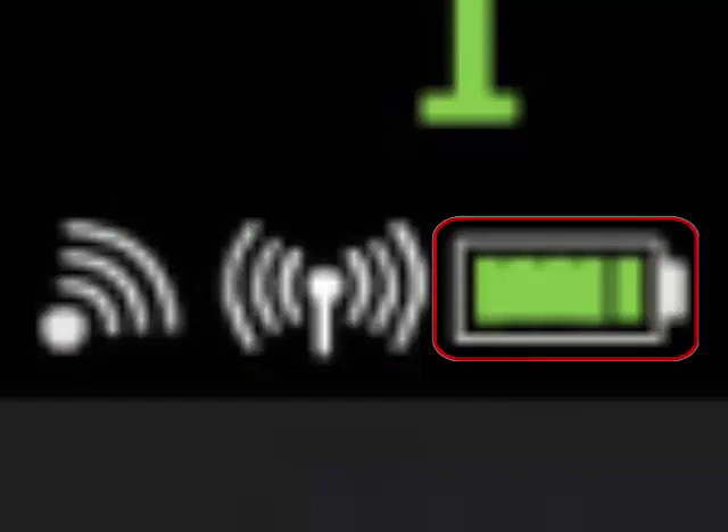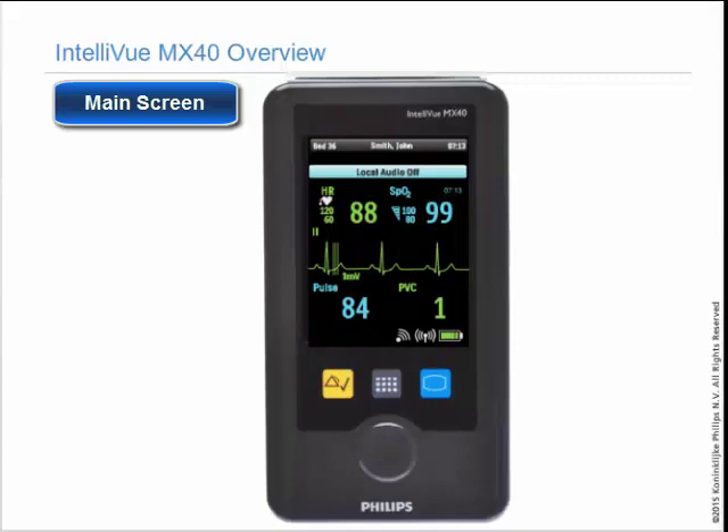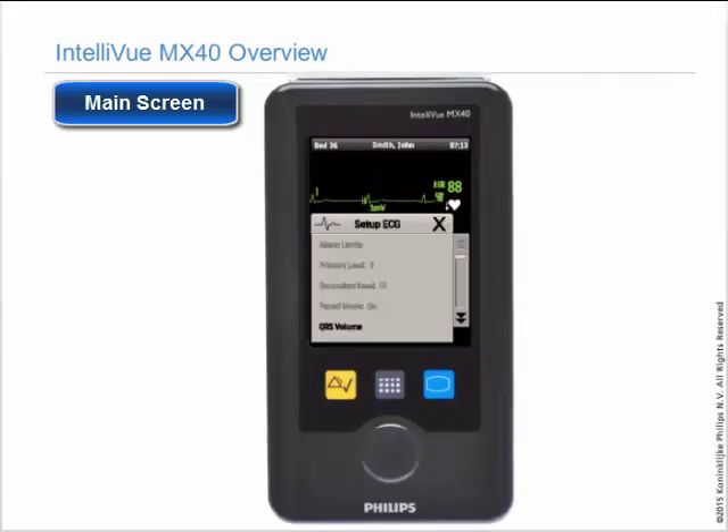You have the same battery gauge at the information center. If you want to see any information about a measurement, touch the numeric. Alarm limits can be viewed at the MX-40, but to change the high and low limits in the arrhythmia settings, it must be done at the information center.